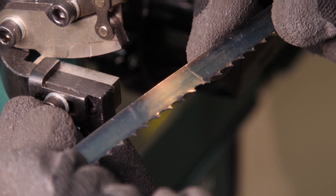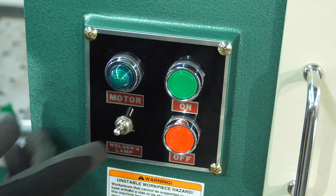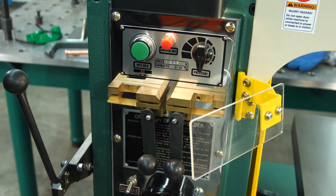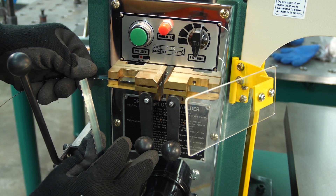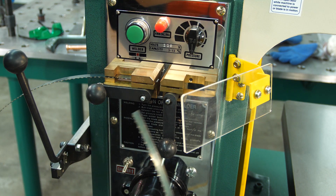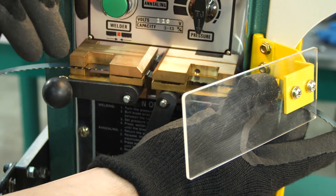The next step is to go up to our blade welder. First, turn on the welder lamp, then make sure there's no pressure applied at all to the clamp — turn that dial all the way down. Set one side of the blade right into the clamp and clamp it. Then take the other end of the blade and feather it into the remaining clamp, just like that.